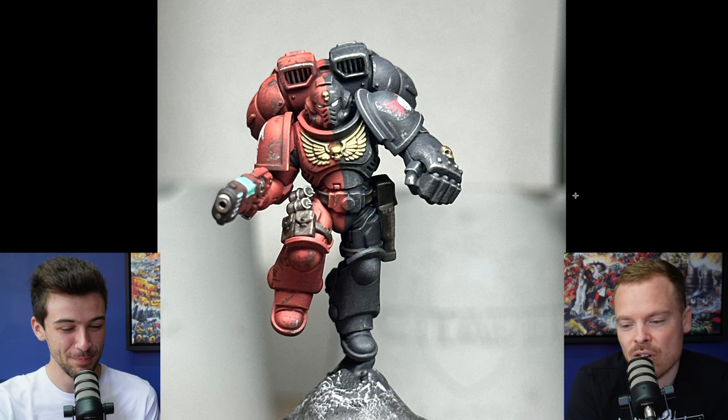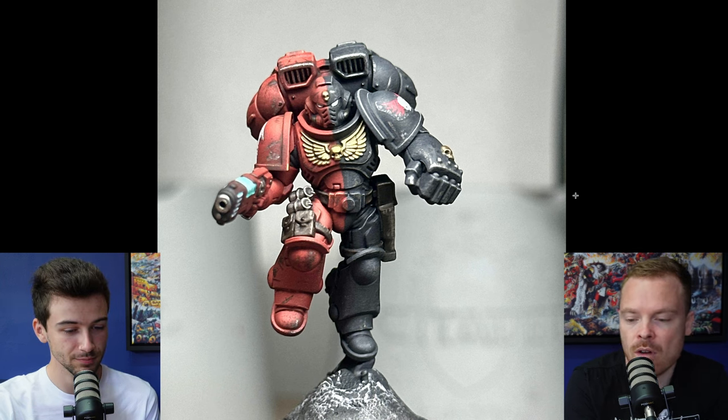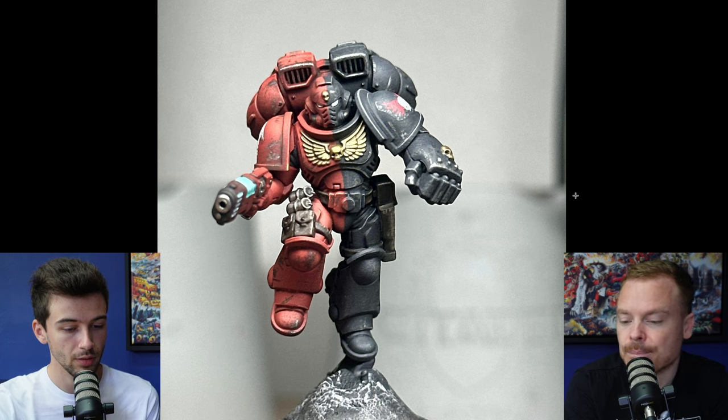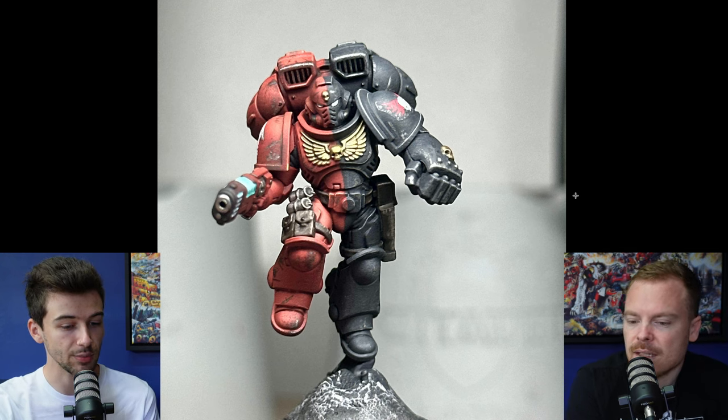Really high contrast scheme, obviously with red and black. Segmented schemes — so half and half or quartered — are really difficult to execute. But just visually, it's a really striking miniature. A scheme like this is really, really great for tabletop gaming as well. It really stands out as something unique and different.